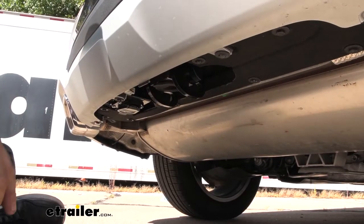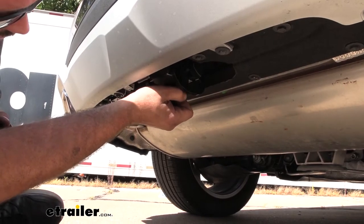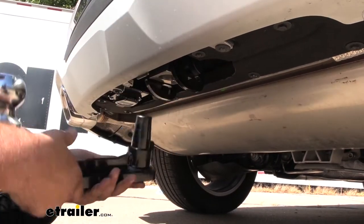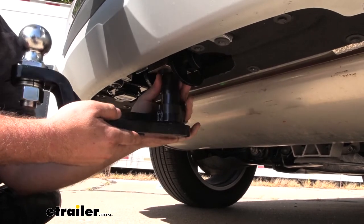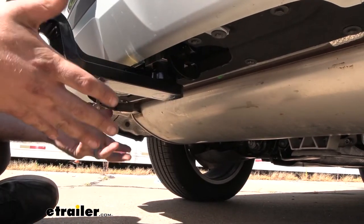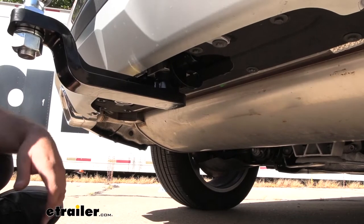When you are ready to drop in your ball mount to tow, you're going to have a rubber plug here which keeps our receiver opening nice and clean. Then you just simply take the ball mount, make sure that your key is in the unlocked position, and lift this in place. When you push up, you're going to hear that nice clunking sound, which means it's locked in place and you're ready to go.